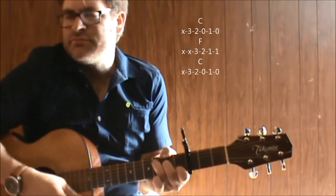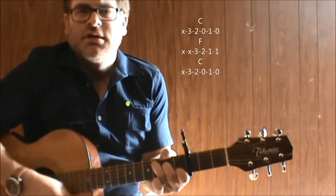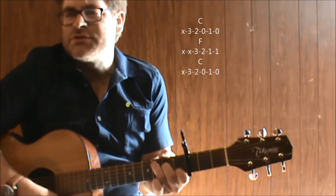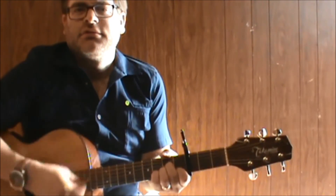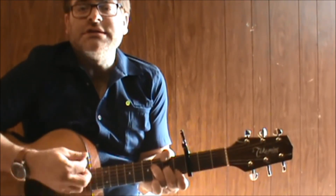C. That's like your little part right before the next verse. Then it goes right back into the main progression — it's the only chords you need to know.